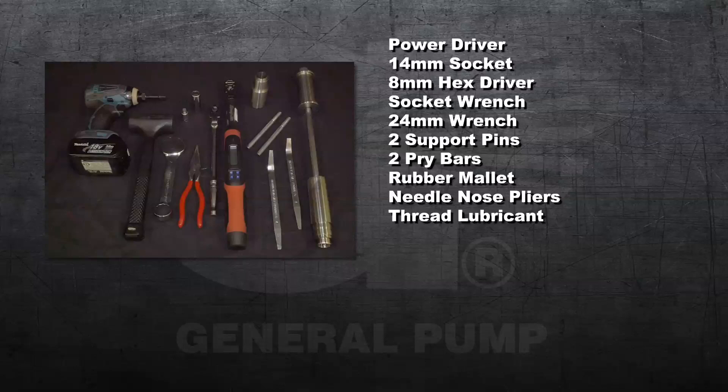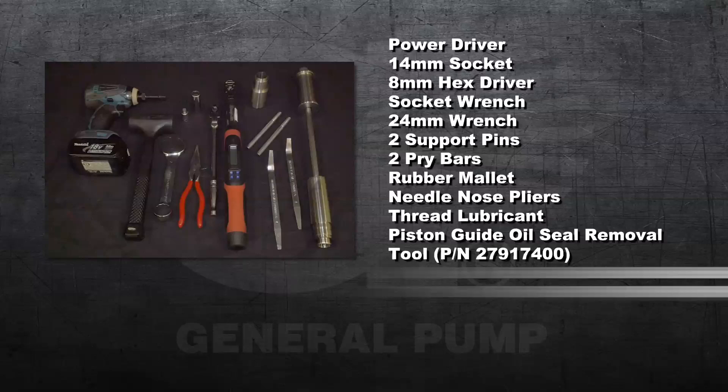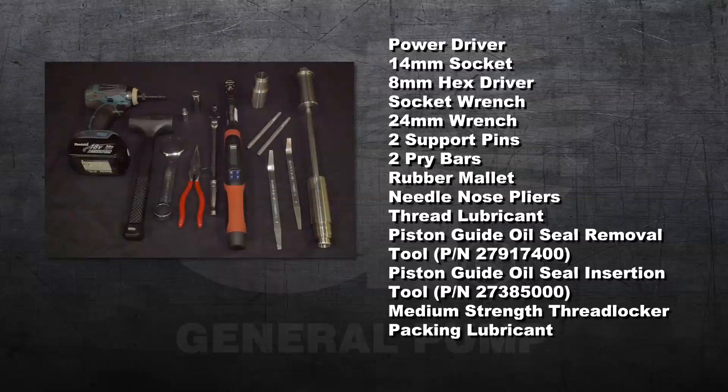Additional supplies include thread lubricant, a piston guide oil seal removal tool, a piston guide oil seal insertion tool, medium strength thread locker, packing lubricant, and a torque wrench.